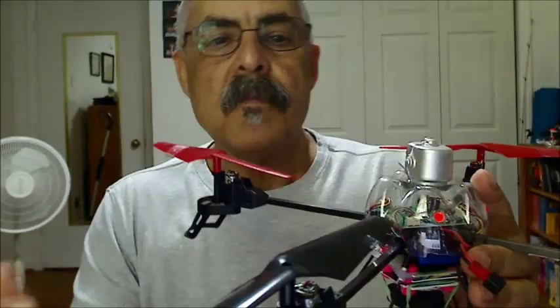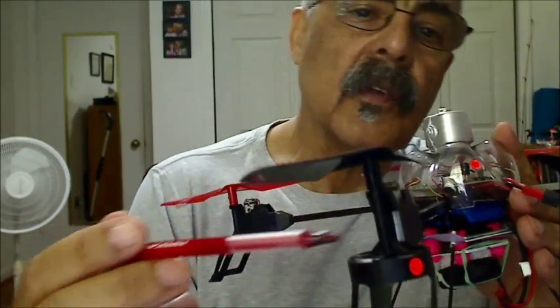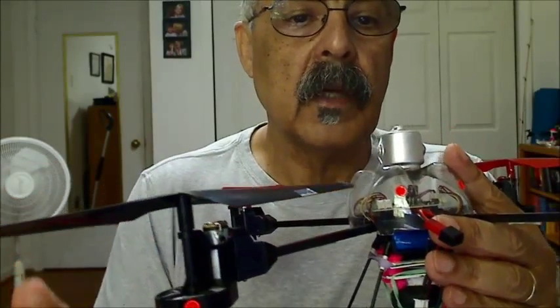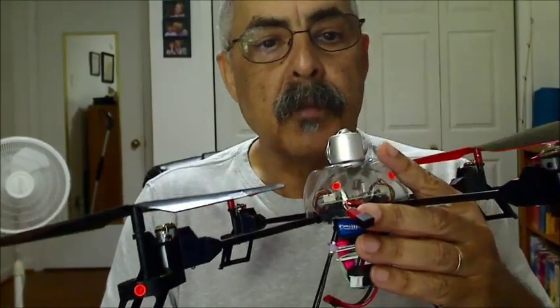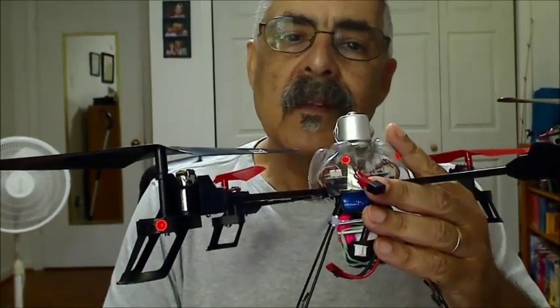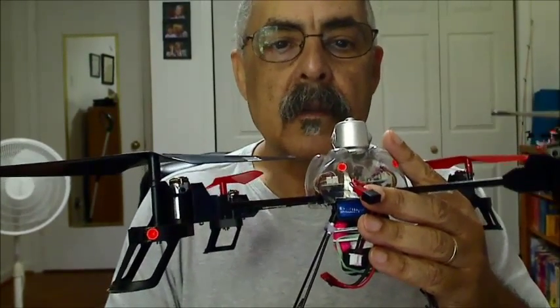The next thing is the motors. On all of them, I removed the brass bushings and put bearings in there, which quieted it down. Not tremendously, but it did make it a little bit quieter.